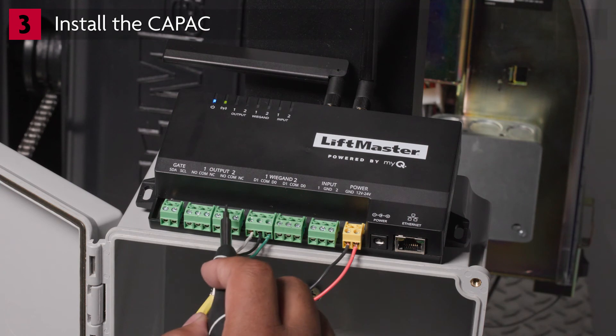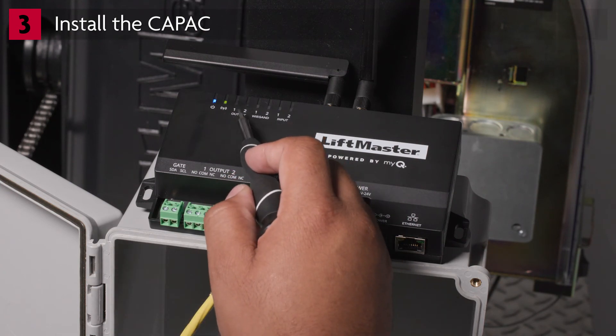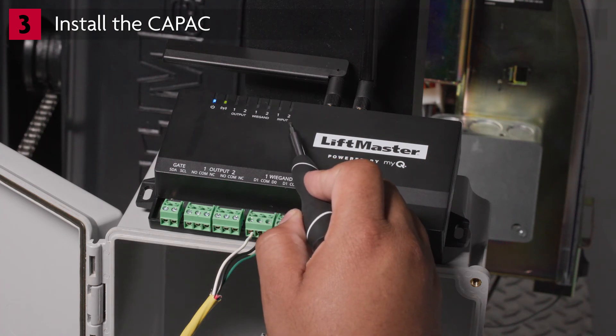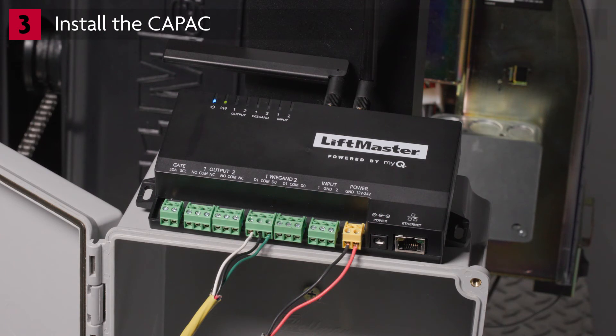There are two relay output terminals that can be used to communicate directly with a gate operator or used with a mag lock or door strike. The two input terminals are used for monitoring a circuit for security reasons, and these terminals can both report issues with the circuit via MyQ and can be troubleshot via the input LEDs. Solid green on input 1 or input 2 means the input is not active and must first be configured in MyQ. Once configured, the input 1 and input 2 LEDs can be used to determine the status of the circuit. If properly configured and detected, the input 1 or input 2 LEDs will flash green. If the input circuit is open, there will be a solid amber LED shown. If the input circuit is shorted, there will be a solid red LED shown.